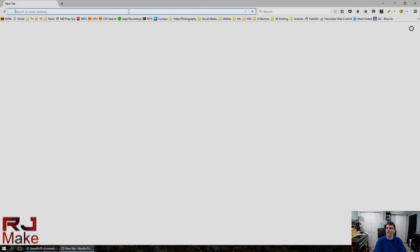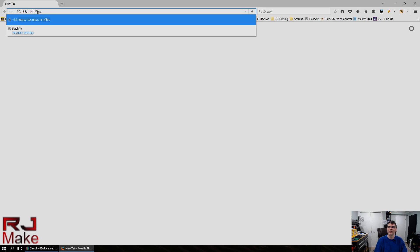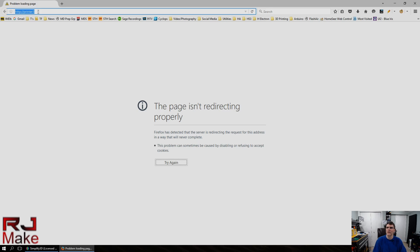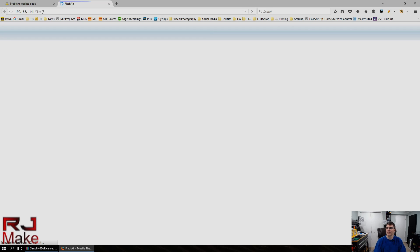What we want to do is navigate to the card wirelessly to make sure we can reach it. The folder is called 'files' — not 'file.' All right, so we're at the Flash Air card, which means we know we can navigate to it wirelessly.